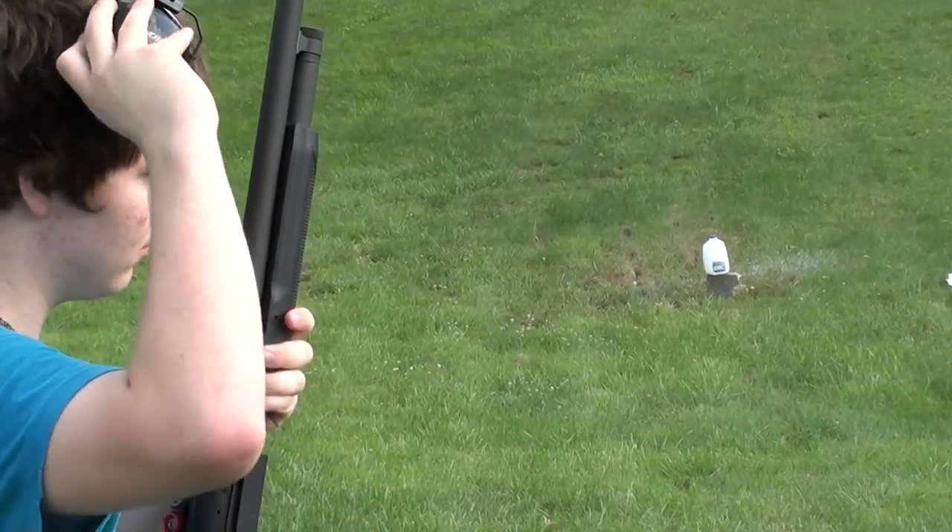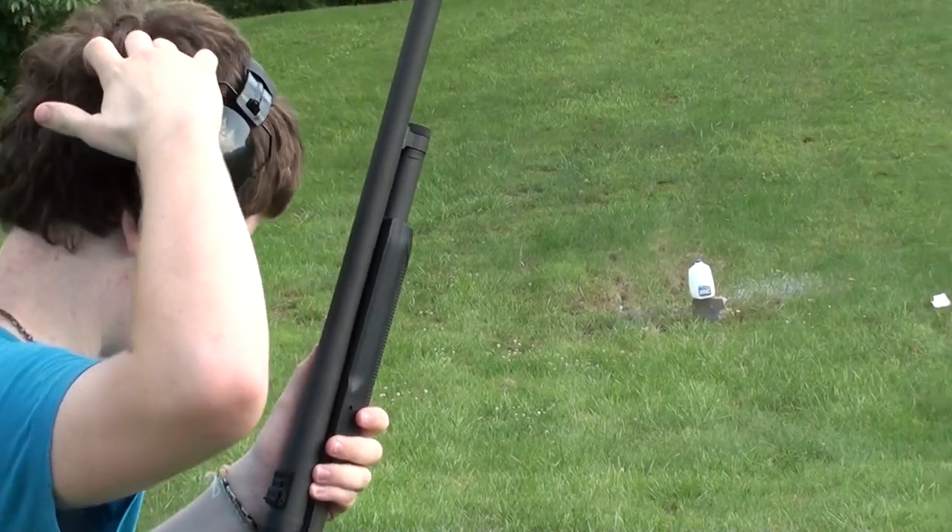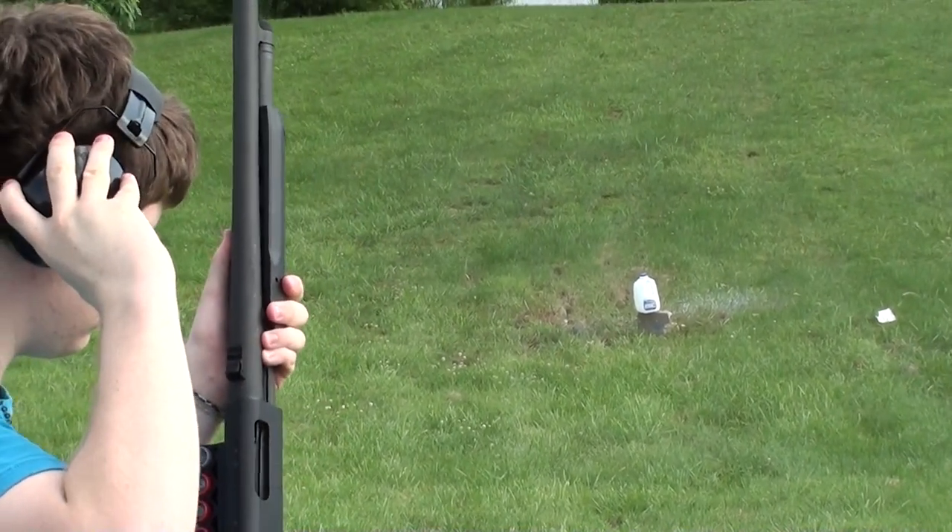As you saw, Jordan blasted that first jug pretty good. So we're gonna go ahead and try the milk jug now — whenever you're ready.